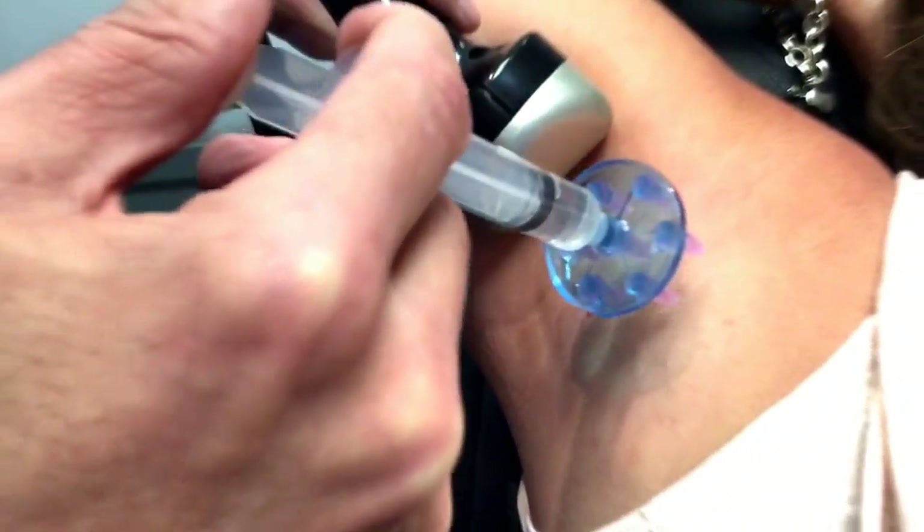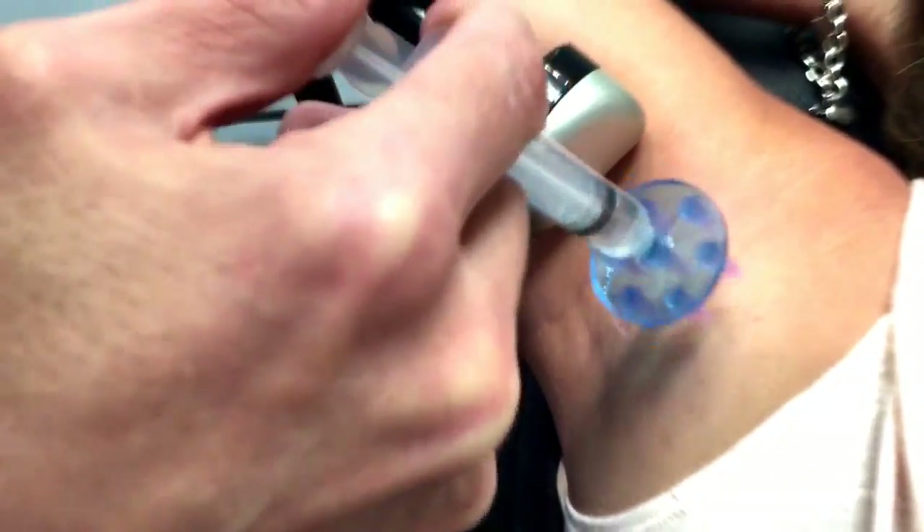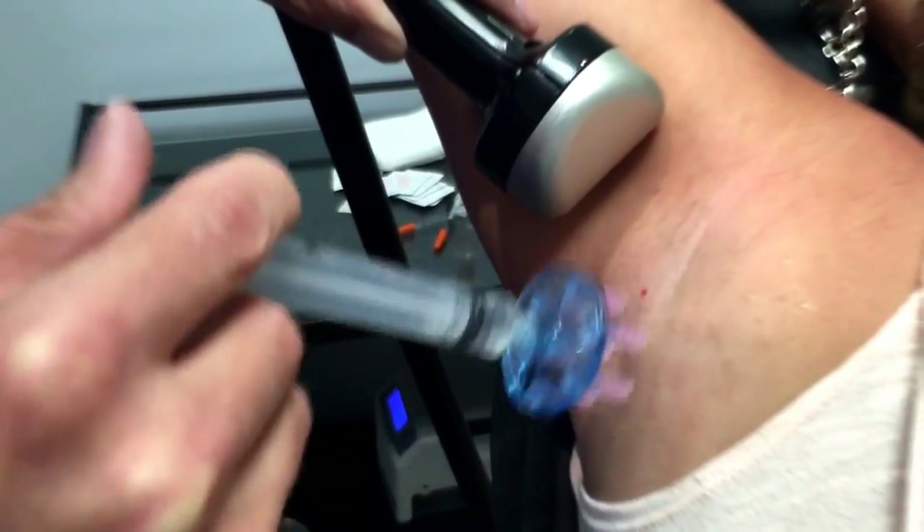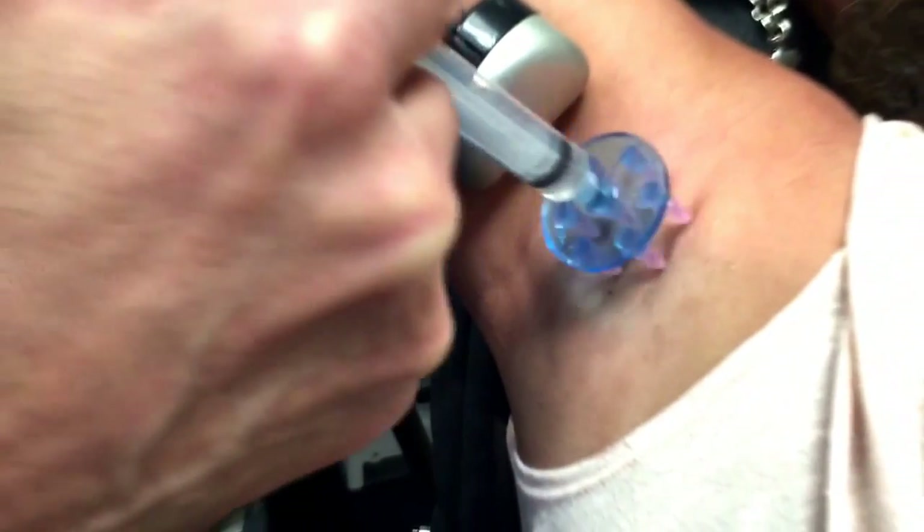This is just a numbing cooling agent, and you can see how I march through this area. I can do the entire Botox treatment in about 45 seconds.